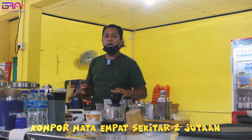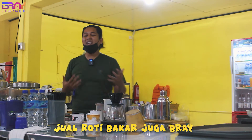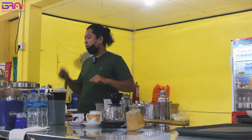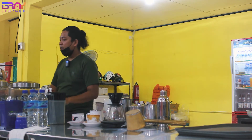Karena Mas Bray gak hanya jual kopi aja, tapi juga jual roti bakar — yang dipanggang, kita bilangnya roti panggang — sama burger. Jadi konsepannya itu jadi satu semua disini. Jadi poin satu: punya kompor, itu udah jelas, pengganti mesin. Kedua, karena Mas Bray bermain kopi saring.